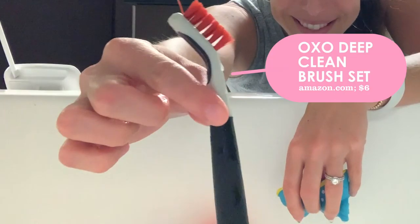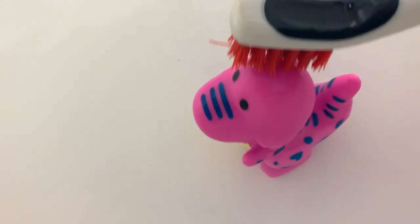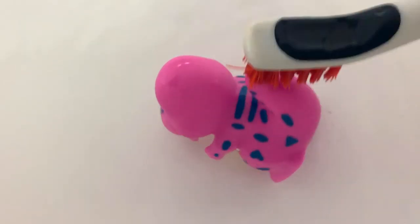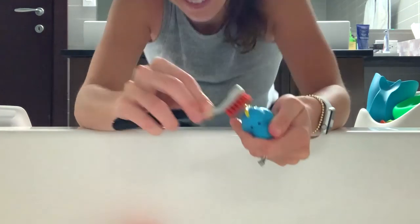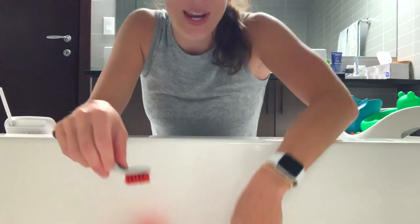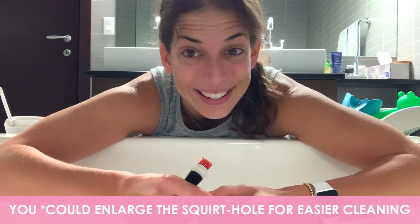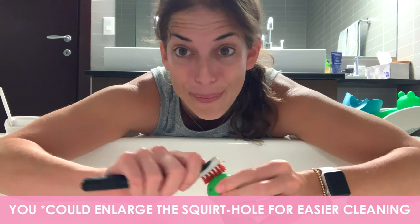I use this little brush to scrub the grout in our bathroom. I ran it through the dishwasher and rinsed it a bunch so that I can use it to clean these little bath toys. Let's give them a scrub. You can actually make the holes bigger and then there's a little bit more airflow, and clean the inside with like a pipe cleaner or a bottle brush.